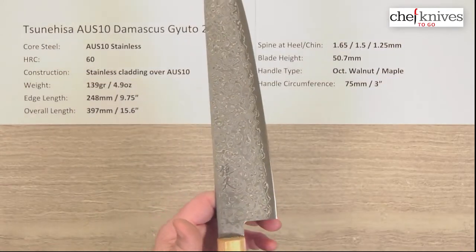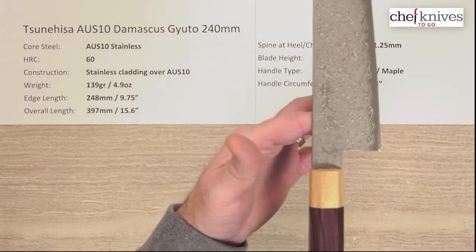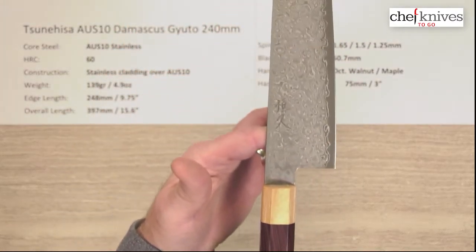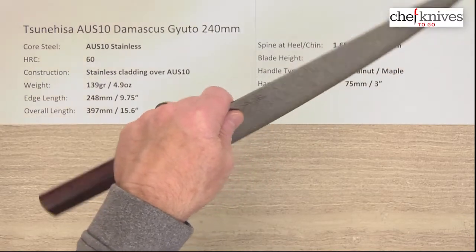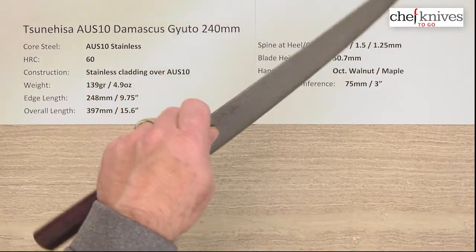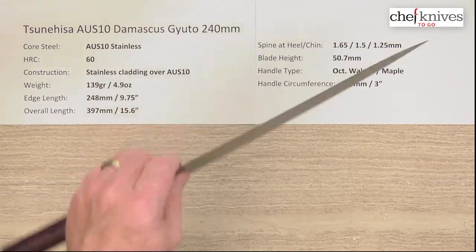Balance point is going to be pretty close to a pinch grip. That handle is fairly long, which kind of goes with the aesthetic of the blade being longer — but the balance point is right about there for a pinch grip. So this knife is very nimble given the size. It is quite light and quite nimble.